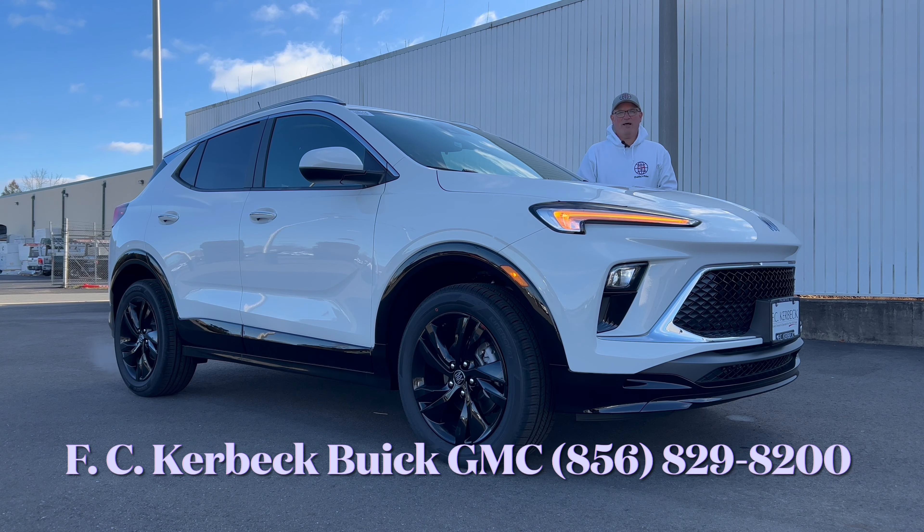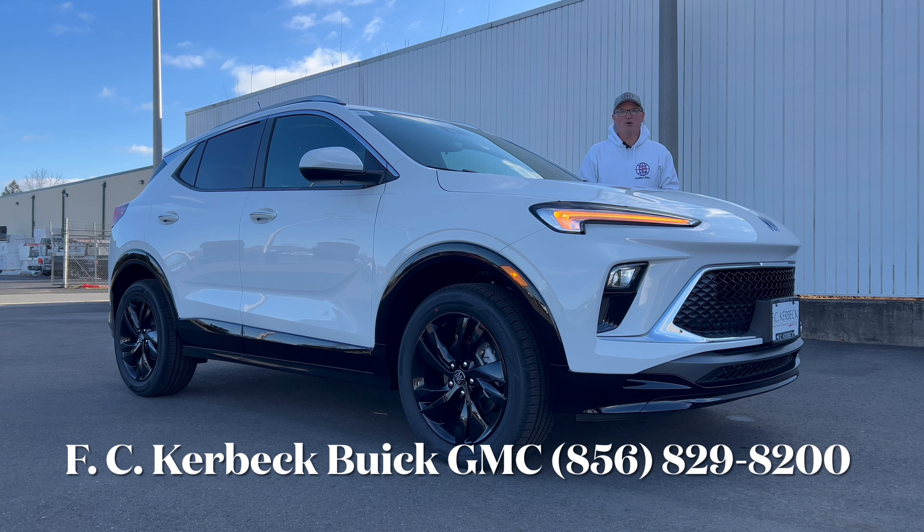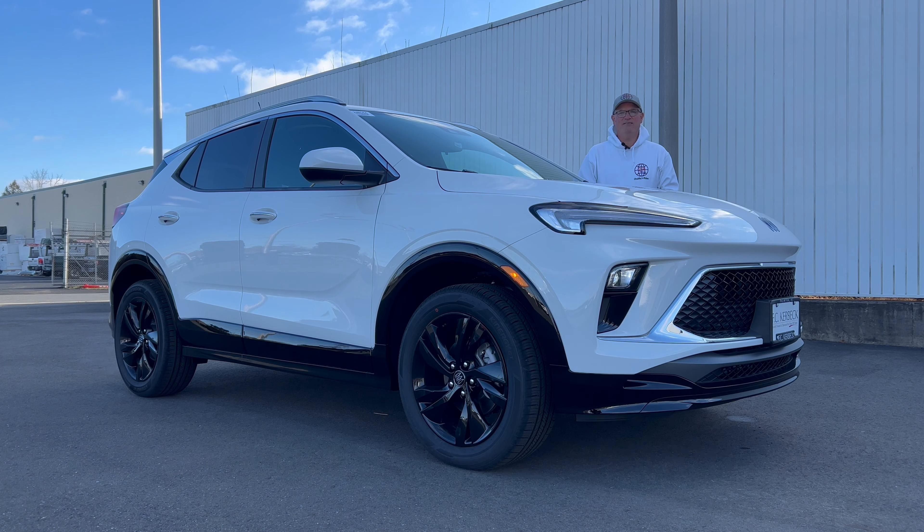Hello everyone, welcome back to the channel. I'm back here at FC Kerbeck Buick GMC in Palmyra, New Jersey to check out this brand new 2024 Buick Encore GX. This is the sport touring all-wheel drive trim in summit white with an ebony leather red interior. We're going to check out this Encore GX and see if this subcompact SUV is something that you should look at here in the new year. So let's dig in.